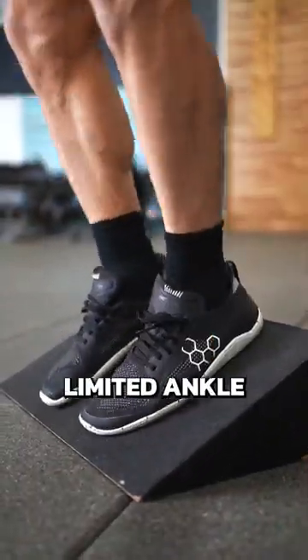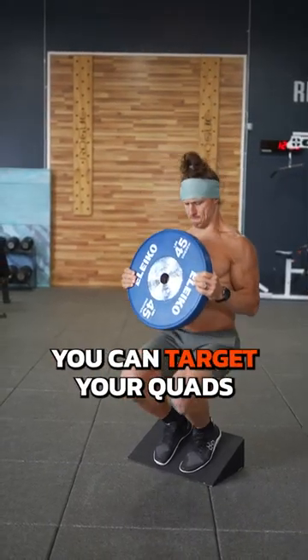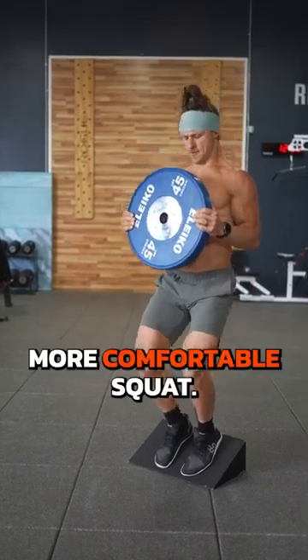Three: shift it forward. Limited ankle mobility can make squatting suck, but if you lift your heels, you can target your quads and get into a more comfortable squat.